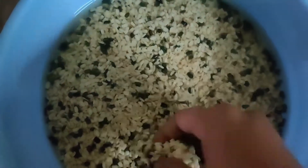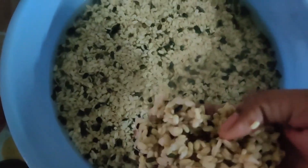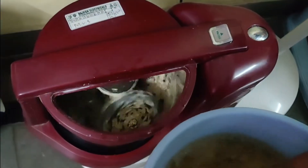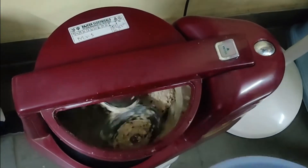Take two cups of split urad dal with skin, soak overnight, then rub and wash it off until you get clear urad dal. Grind the soaked urad dal with a little water to make a thick batter.